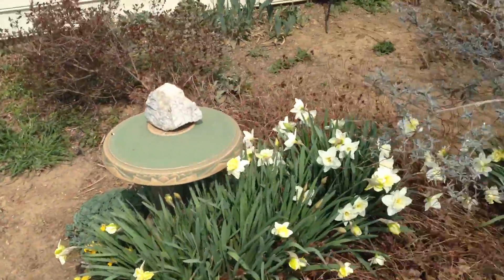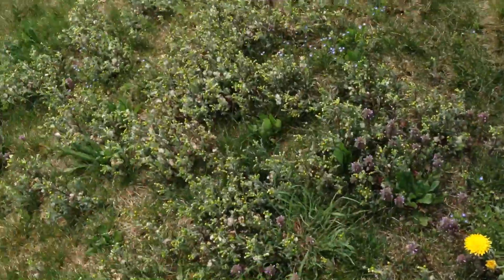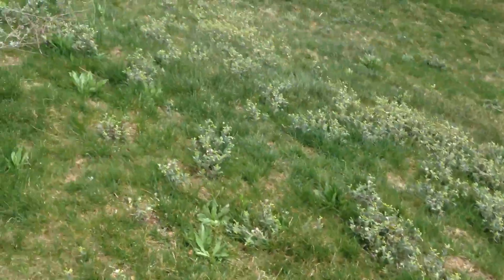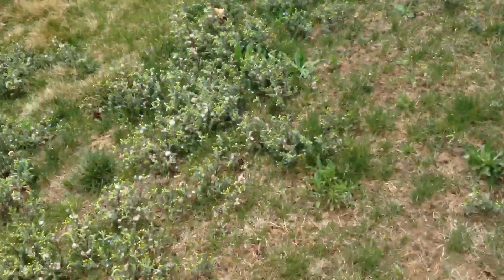A little path — walk all the way around, come out here. Hopefully these weeds don't spread up into it.